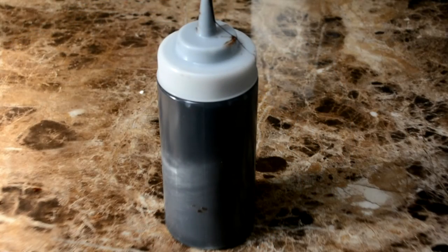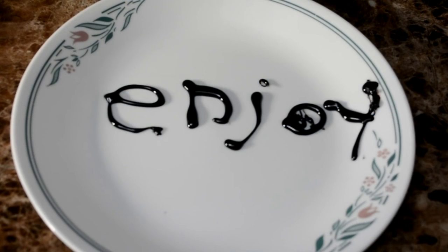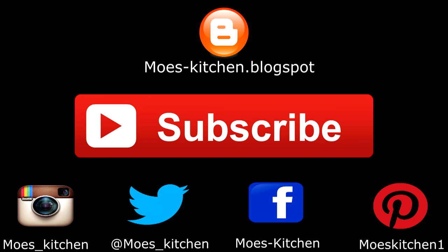And that's it — homemade chocolate syrup from scratch. I hope you all enjoyed the recipe. Tell me what you thought about it, leave me a comment, and go to my website, moze-kitchen.blogspot.ca. Go to my website for the full recipe and all the details and a lot of advice. You can follow me on these websites. Have a nice day.